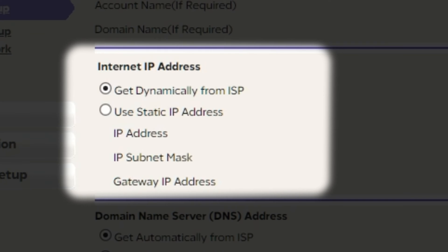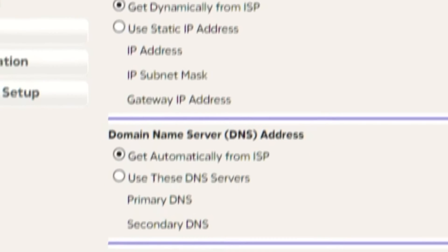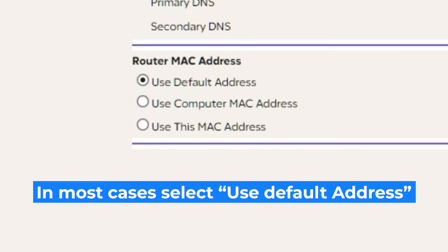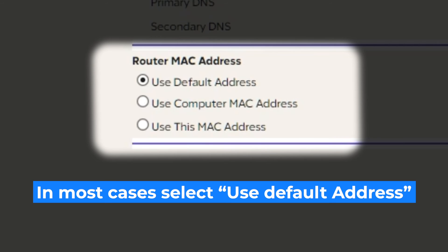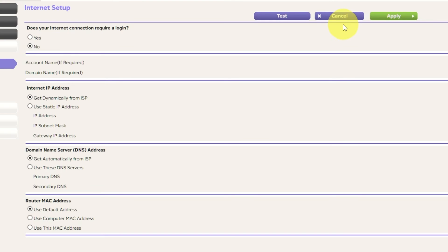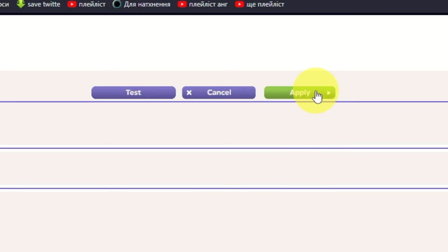Then in the Internet IP address section, choose Get dynamically from ISP. In the DNS section, select Get automatically from ISP as well. If your ISP only allows internet access to a specific MAC address, you will need to clone the MAC address of the primary computer. If you are unsure about these settings, choose to use the default MAC address. Check again that your settings are the same as mine, and click Apply.